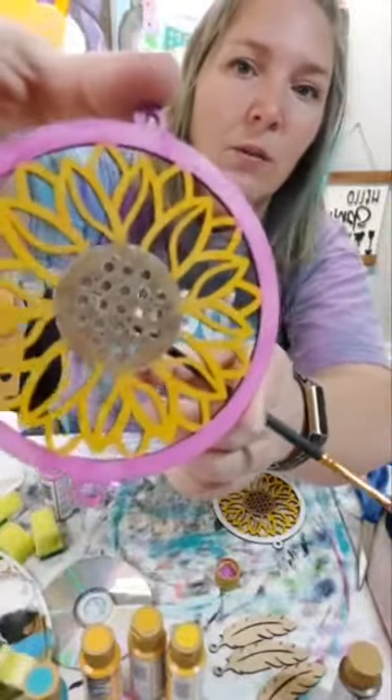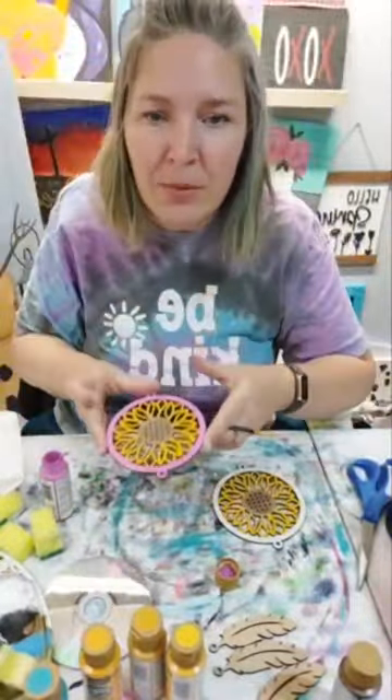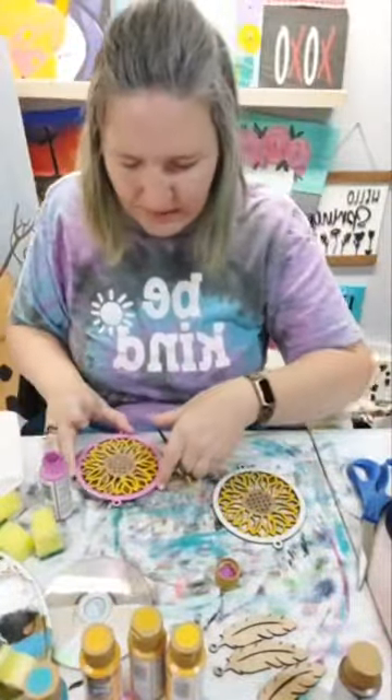So there's our sunflower - we're going to put some foil in the middle of it. Isn't that pretty? This is going to be so pretty together.